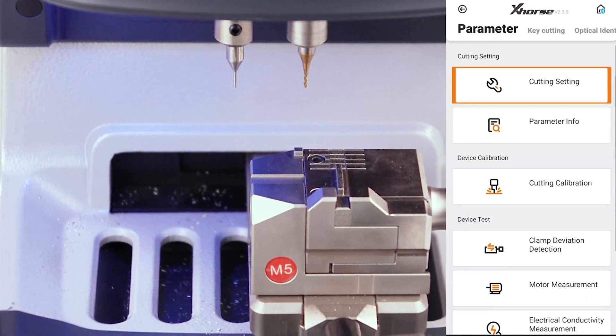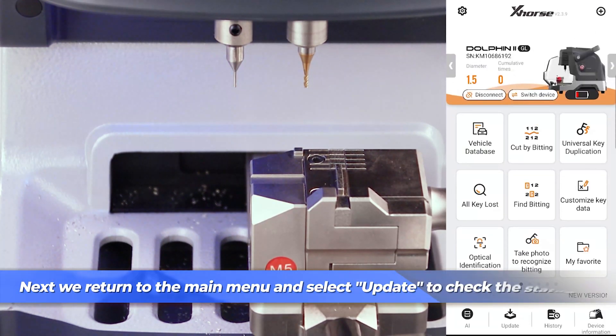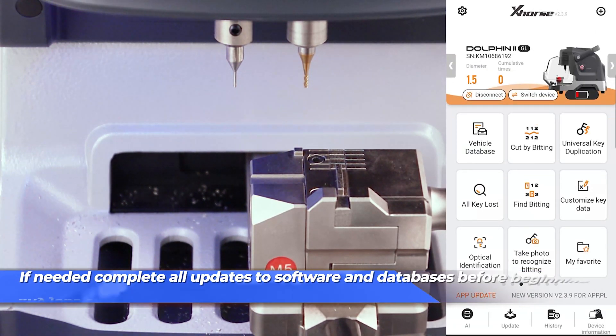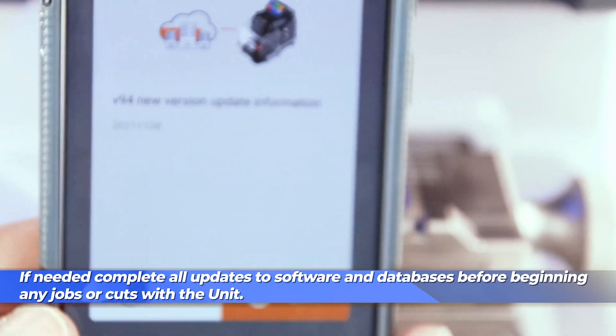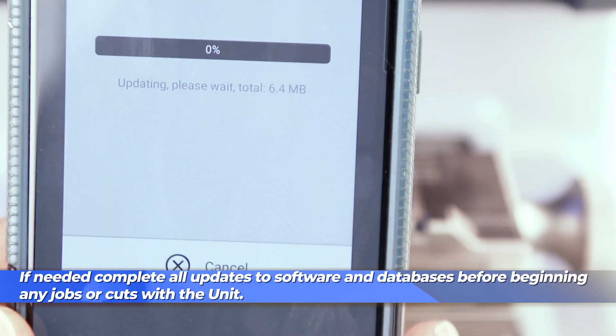The parameter info menu gives you basic data of your motor and height settings. Once we're done there, we can return to the main menu and select update to check the status of our software. If any updates are needed, do not continue to use the machine for cutting or any sort of work until it is completely updated.